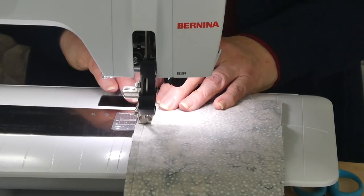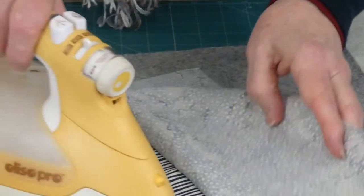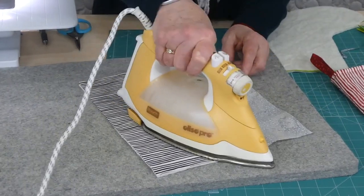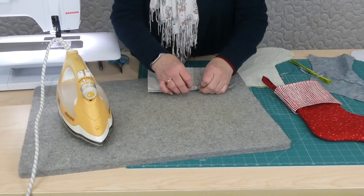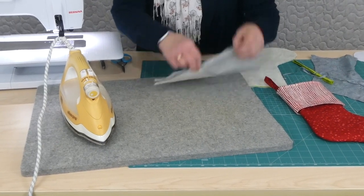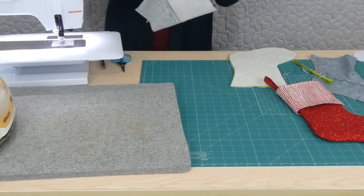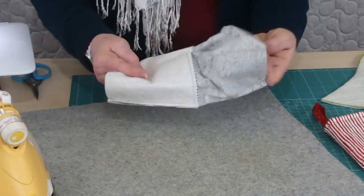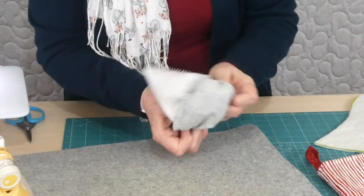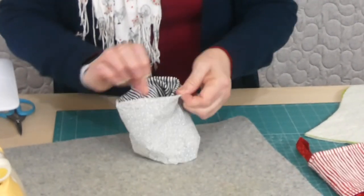We'll just get this stitched and then press the seam — we've placed them right sides together, so we're just pressing that lining one way. Now we just need to turn that into a tube because we make it into a tube before we attach it to the stocking. So I'm going to stitch down that line and then we'll need to turn it out. So that's the lower edge of the cuff that we've almost done already.